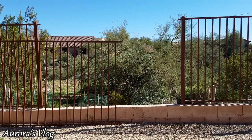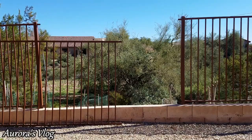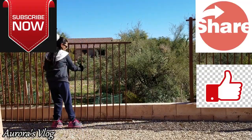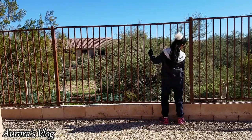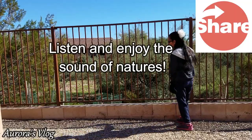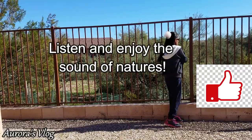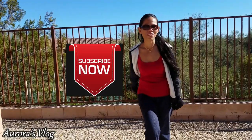I am done working outside. All of my Moringa trees are ready to rock and roll this summer — I can't wait for them to grow back up. I'm gonna go ahead and close this gate. Alright guys, thank you for watching, see you in my next video, bye bye!